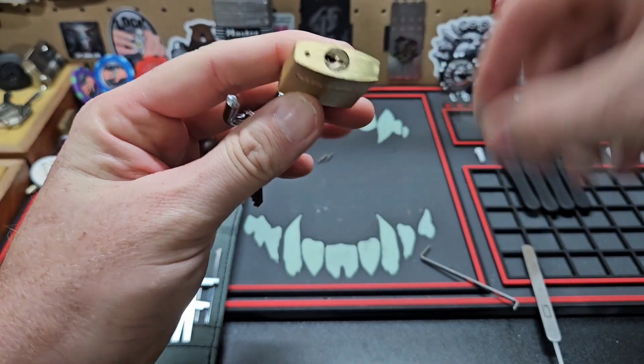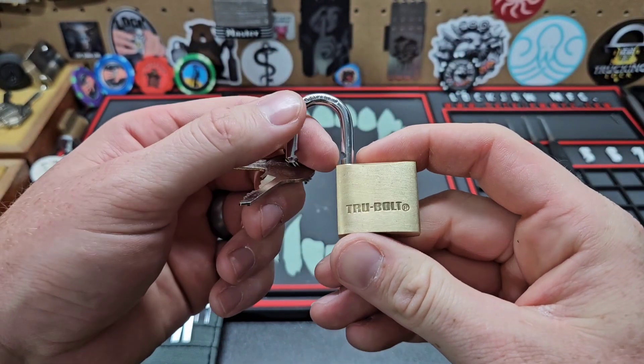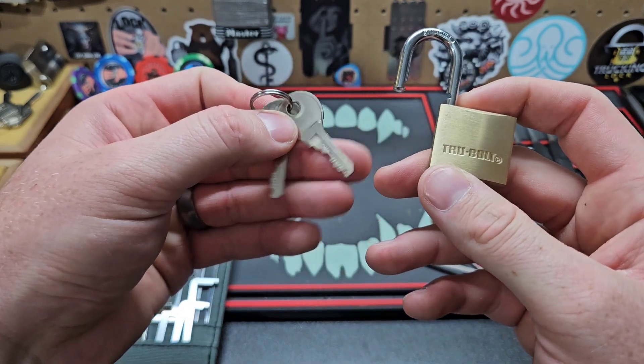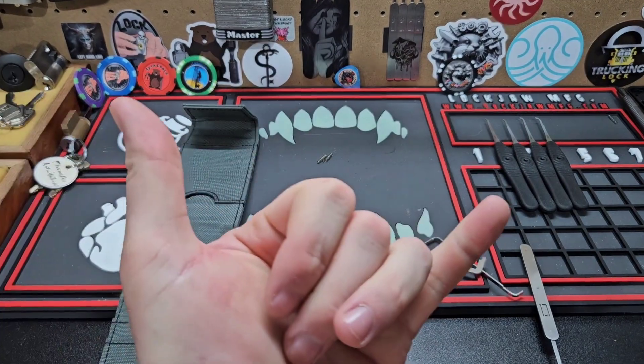Little — what is that — true bolt, four pin, for Mini Lock Monday. All right guys, thanks, catch you later.